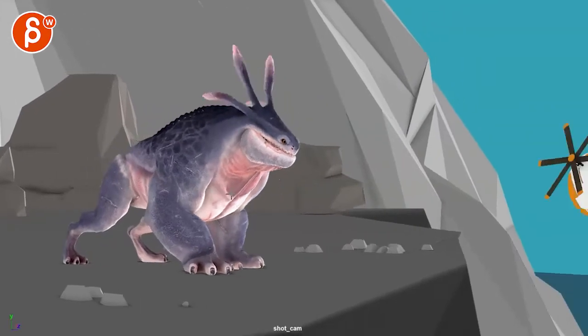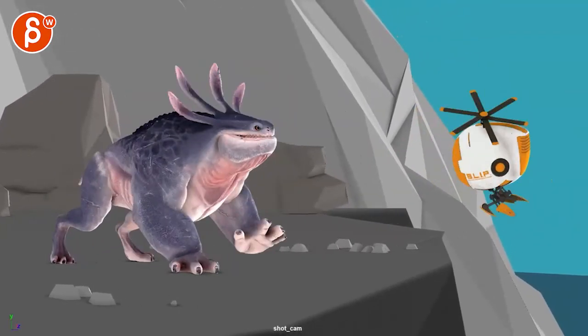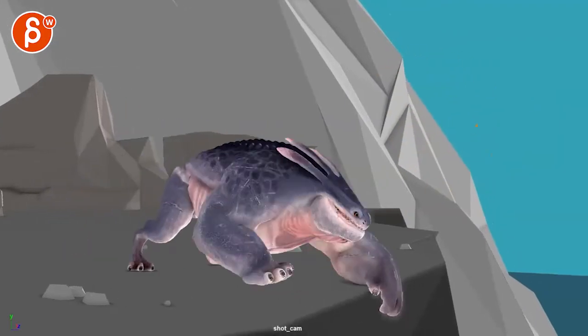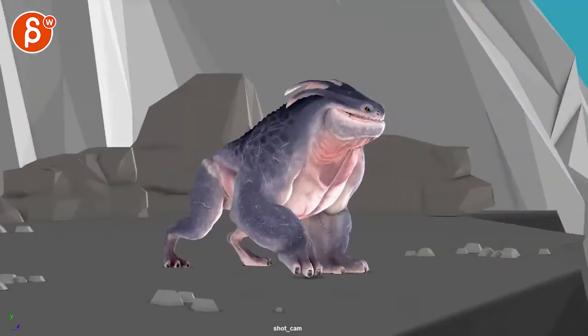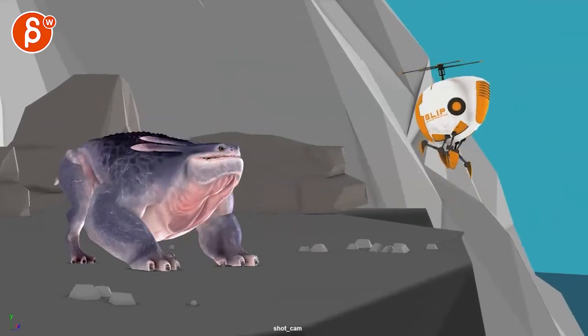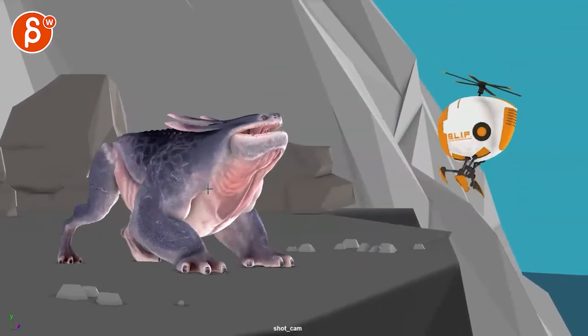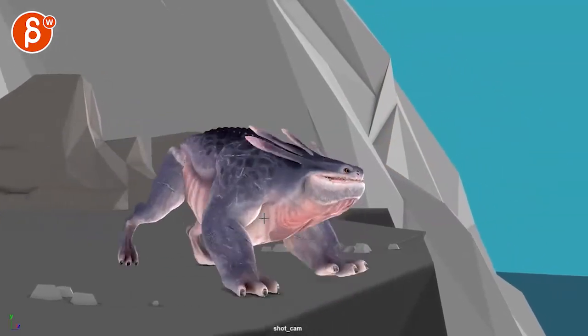Yeah, it feels now a bit too soft given the sudden alertness or caution - almost. Unless you're going for like 'ready to play.' What I have here feels to me like it wants to be careful but then decides 'that's fine, I want to play.'